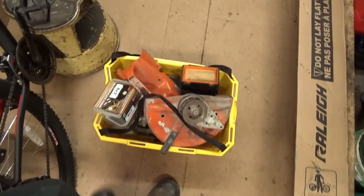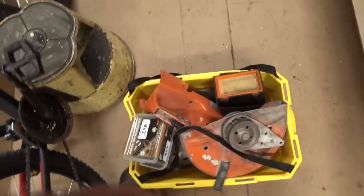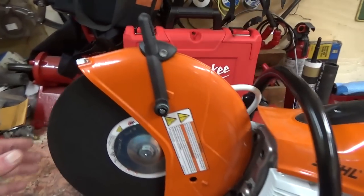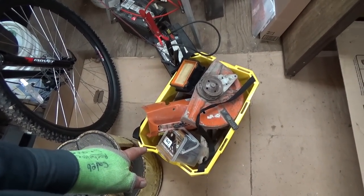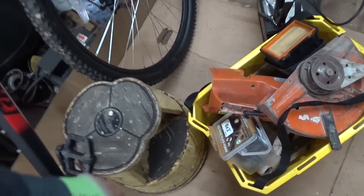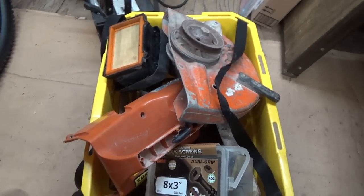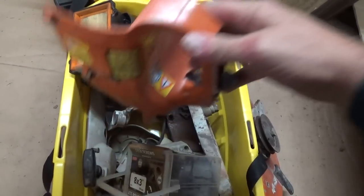We've got to get in here and get this saw rebuilt. I just kind of put her in a basket case for now - let's get her all out of here. Look at that, she's rebuilt! That was the fastest rebuild on the planet. I priced out the parts for this and they were all good, until I got to the flywheel. When I took this apart, I kind of did it wrong. Apparently I always do everything wrong - that's what keeps you guys interested. The damage is done.